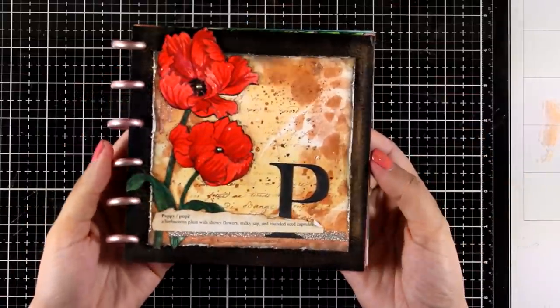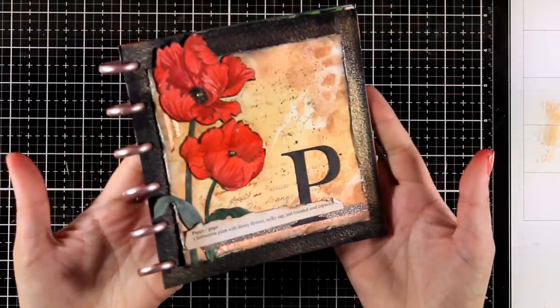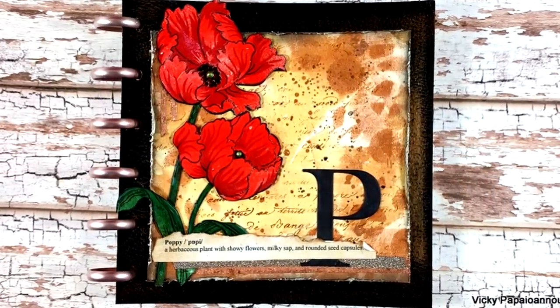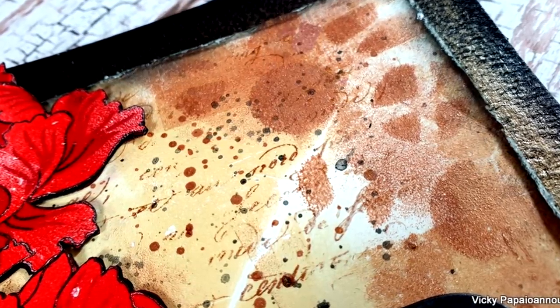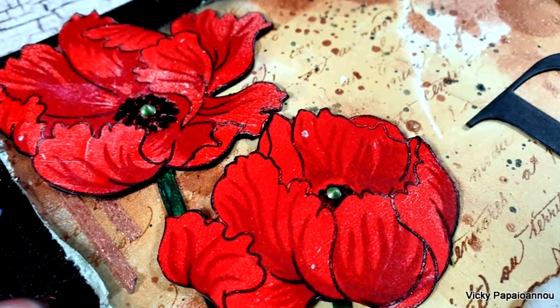So that was the project for today — I hope you had fun and got inspired! Down below you will find the full list of all the supplies I used, including a coupon code for Artisa as well as a great sale for Altenew. Here are some close-up photos of the project. Don't forget to comment, like, and subscribe if you haven't done so already. Thank you all so much for watching and have a lovely day!